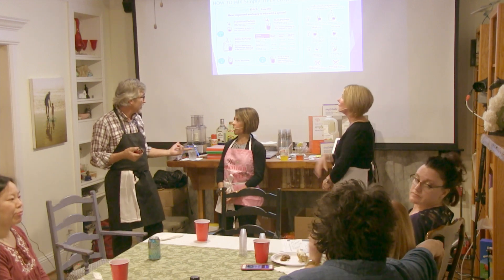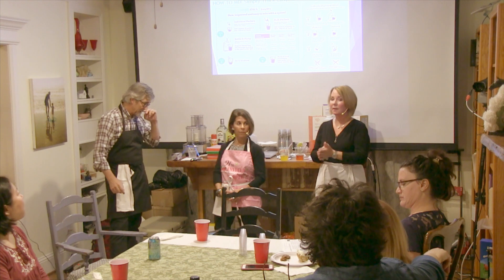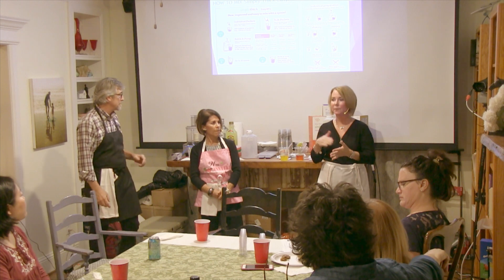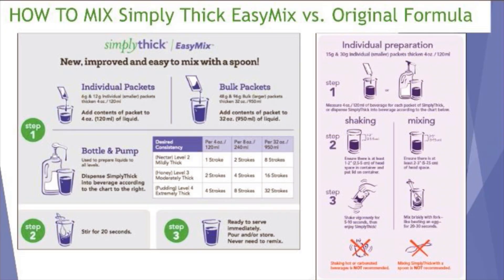So real quickly, who's going to do the new SimplyThick versus old? The SimplyThick that we've all grown to know and love: you had to take the product, whether it was water, orange juice, soda, coffee, hot or cold drinks, take your beverage, put the SimplyThick in — there are pre-measured packets, or if you use the bottle, one pump or two pumps — whether it was nectar or honey, and you had to shake it. You had to agitate it pretty well.